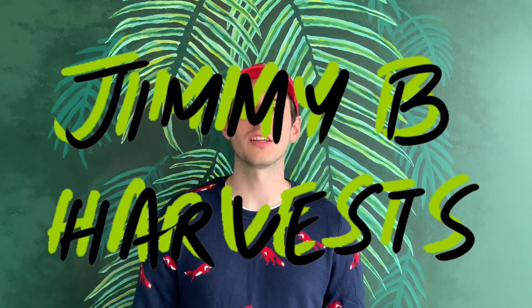Hi everyone and welcome to the channel. In this video I'm going to be taking you through my attempt to grow pumpkins with hydroponics using the Kratky method. These plants were a lot of fun to grow and they taught me a lot, not only about pumpkins but plants in general. I've got a lot of learnings to share, so let's get started.